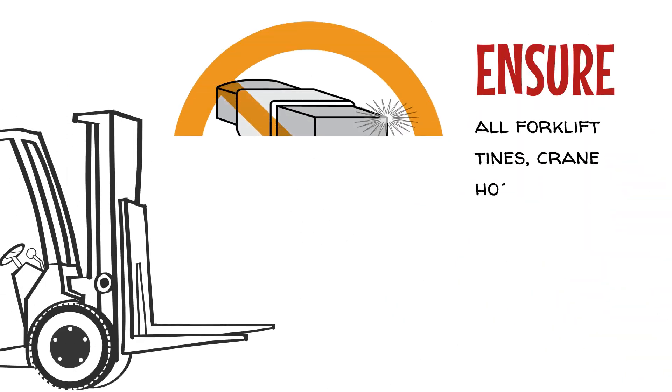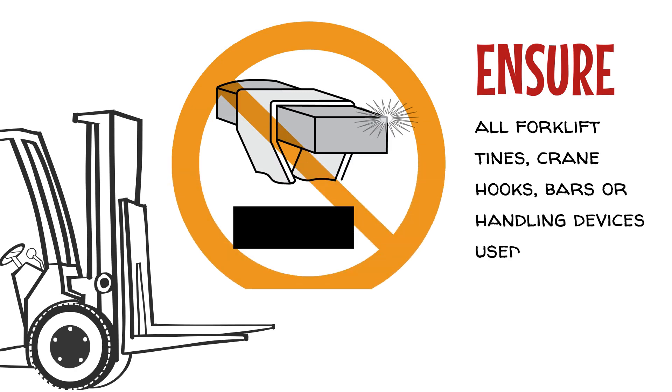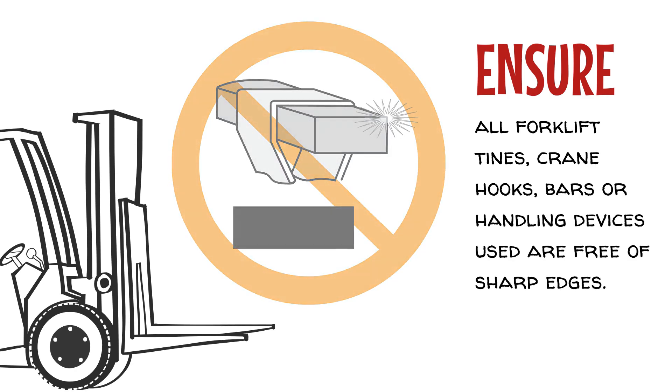Ensure all forklift tines, crane hooks, bars, or handling devices used are free of sharp edges.